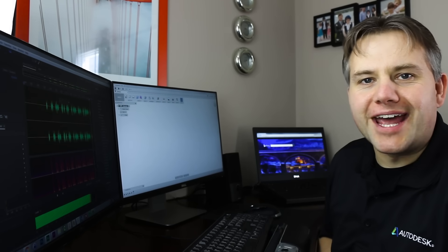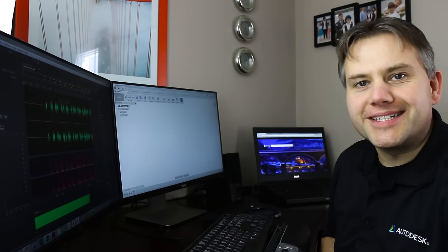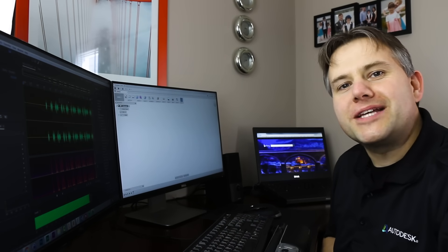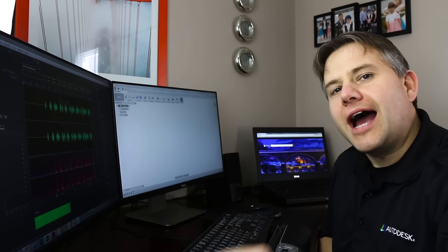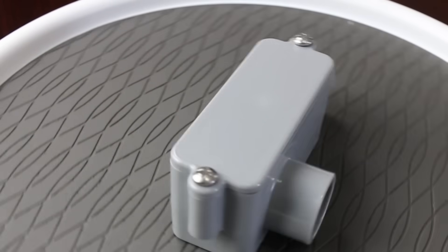Fusion 360 is very powerful CAD software, but with great power come great responsibilities, and it can seem a little overwhelming in the beginning. There are some best practices to get a good model. In this basic video, I will take you through those basic steps and model up a part from start to finish.